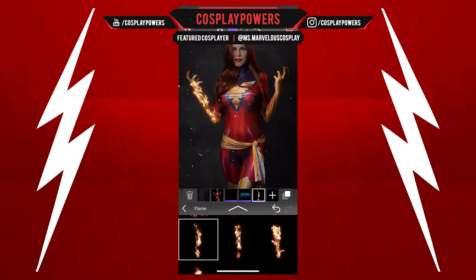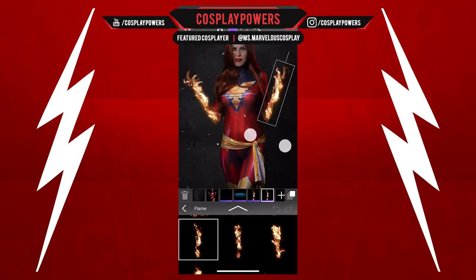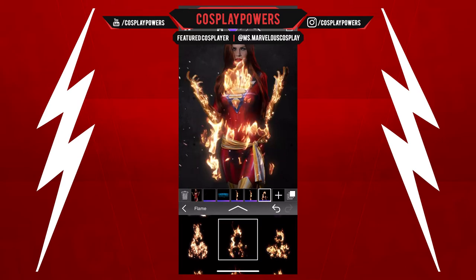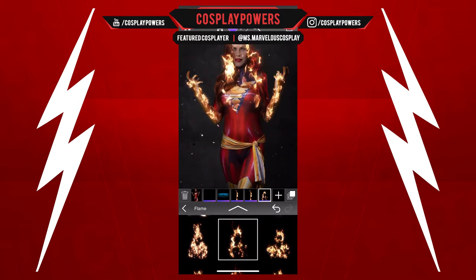I'm going to add some fire to her right arm using this effect, and then we're going to add some fire to her left arm.